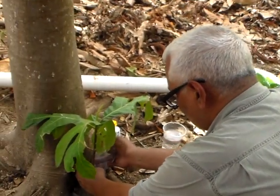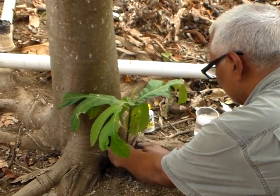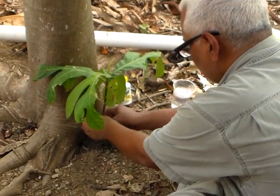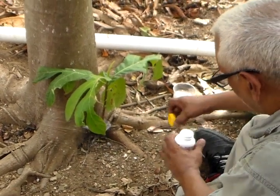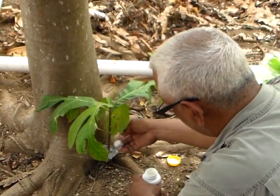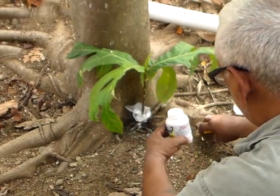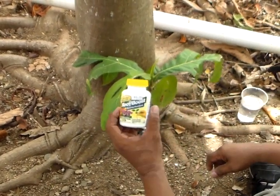We put a small plastic around the base to hold the powder that we used to make it grow roots. The powder is called root boost — it has rooting hormones in it.